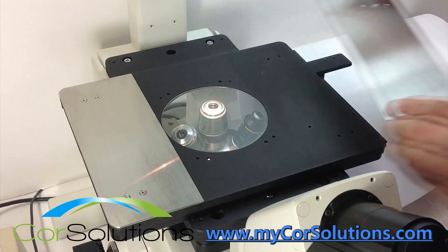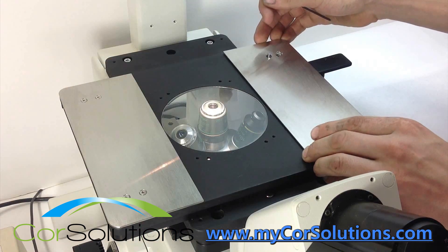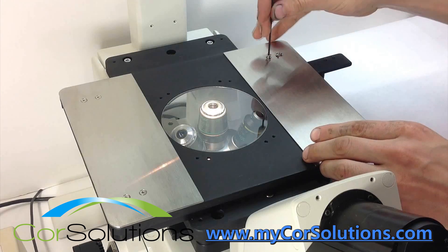A magnetic probe kit designed for use on a microscope stage is available, as well as a standalone optical breadboard table.